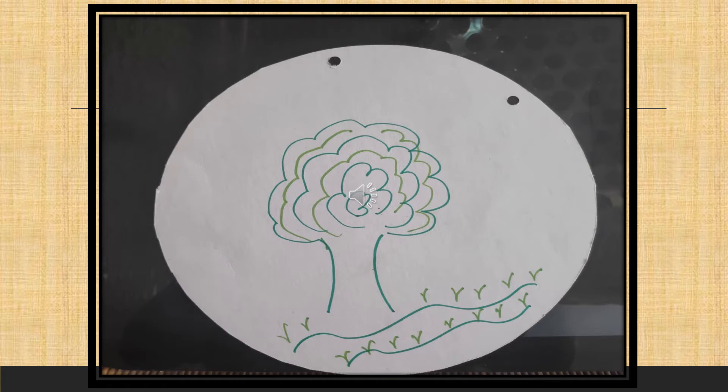First of all, on the back side of the plate, draw a tree that will represent a healthy earth without any pollution.